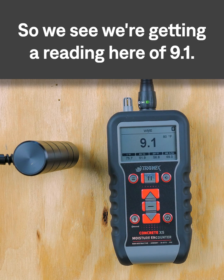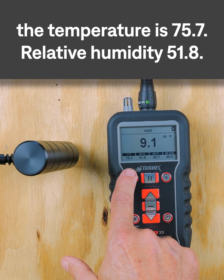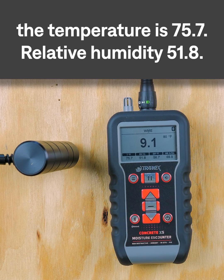We're getting a reading here of 9.1. When I refer to the ambient conditions, the temperature is 75.7°F and the relative humidity is 51.8%.